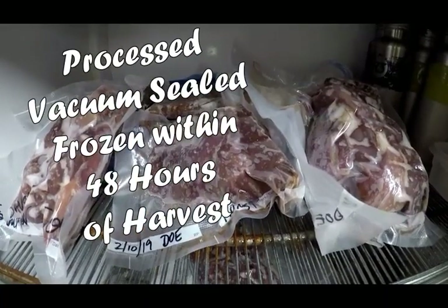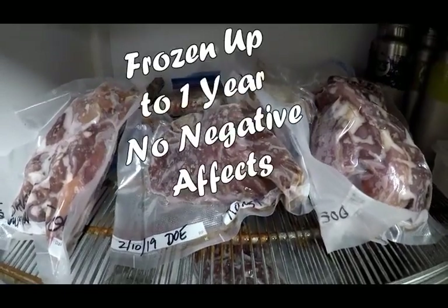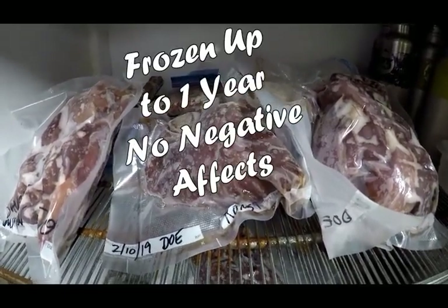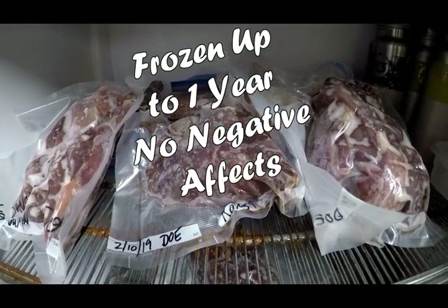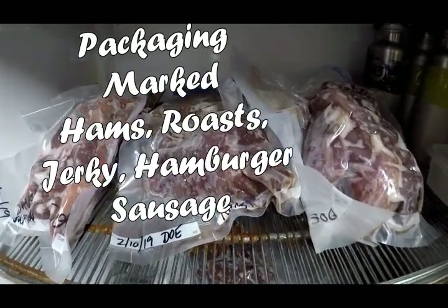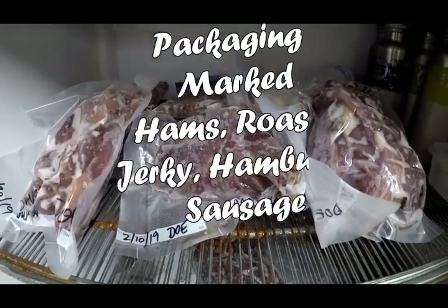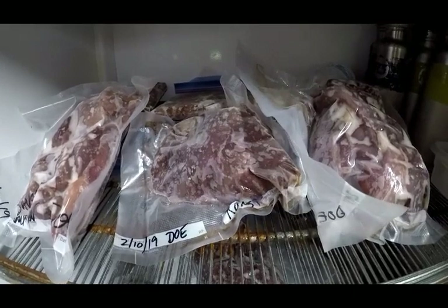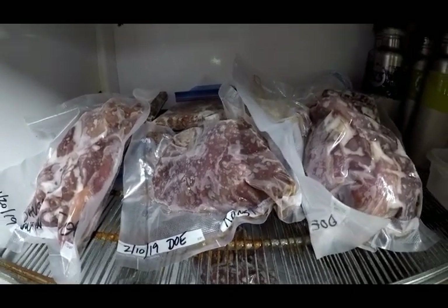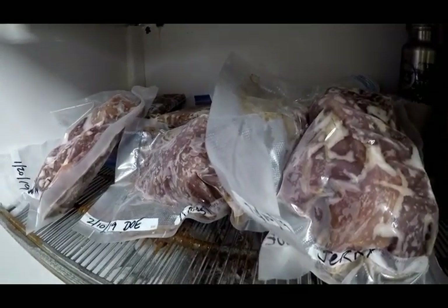In the past I've frozen venison and used it up to a year later without any negative effects. All my packages are marked with ham, venison jerky, hamburger, sausage, so that it's easily recognizable when I decide to take it out and use it. So let's get on with the process.